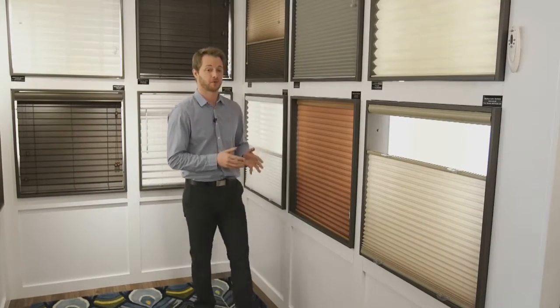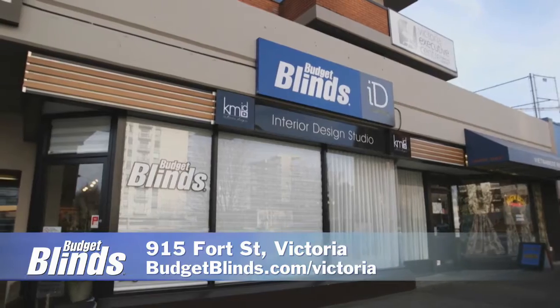If you'd like to see these options and more, please come down to Budget Blinds Victoria. We've got a style for every point of view as well as for every budget.